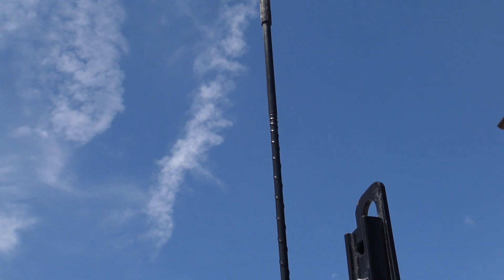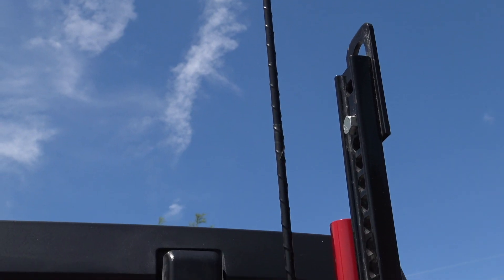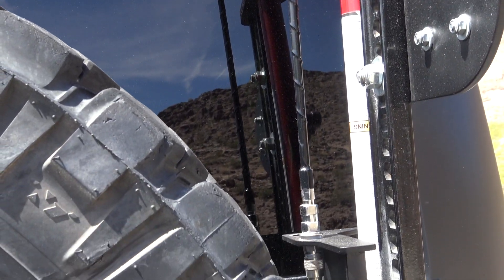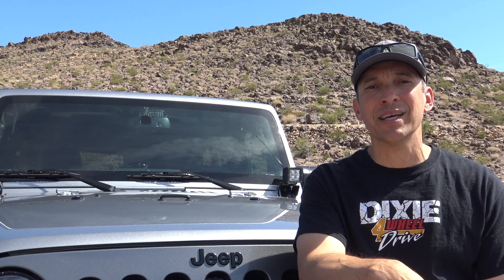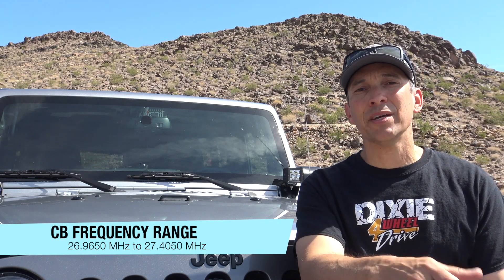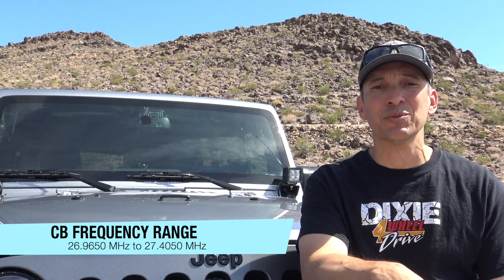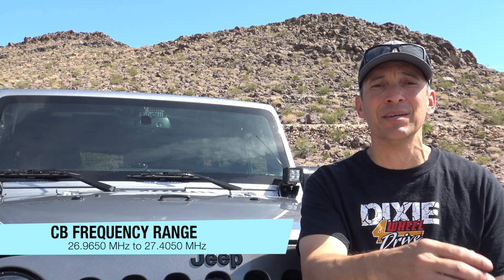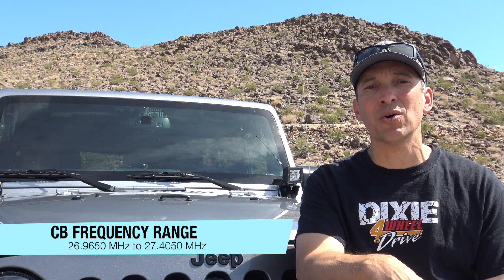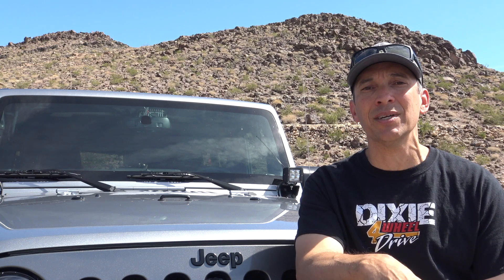CB communication is really common off-road. CB is generally limited to 4 watts of power, so your range is going to be limited. The best you can really expect to get out of a CB is about a mile in range, but that's really going to depend on the terrain. I know I've been in groups of just 10 to 12 Jeeps where the front Jeep can't talk to the back Jeep and we've got to relay messages. But as long as the group is small and the terrain cooperates, you should get pretty good communication out of it.